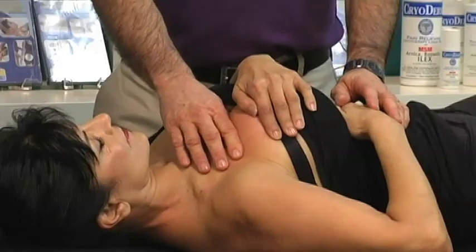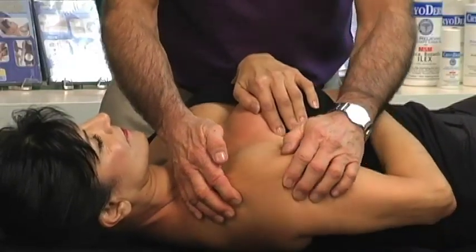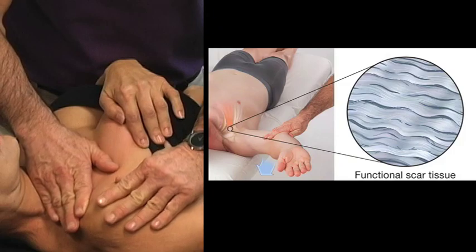Now we're going to do a modified eccentric muscle contraction. I'm actually going to lift the shoulder up and shorten the pec minor, and then I'm going to ask my friend to give me a little bit of resistance but let it move.